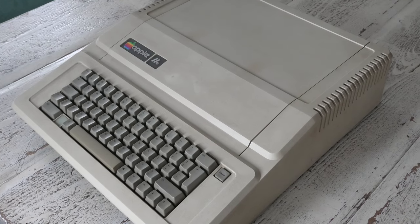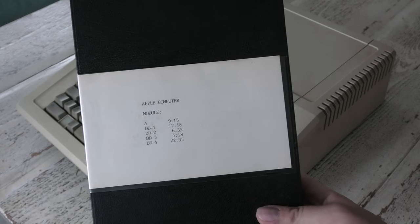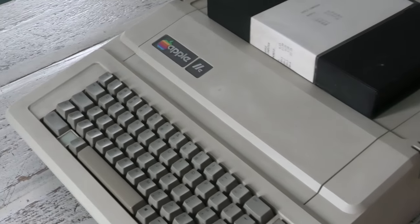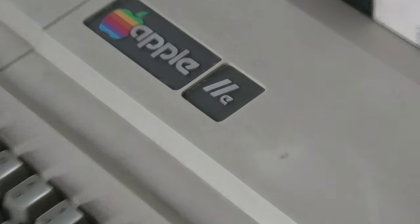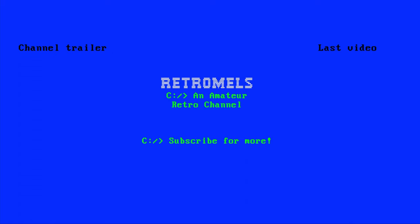Something else Apple related that you will soon see on the channel is the contents of this and maybe more U-Matic tapes. At least the content on this tape seems to not yet have been uploaded to the internet, so maybe we have a first. The full story behind this I will tell in that video. So like I always say, I'm very happy with my new retro Apple IIe. I'll see you next time.